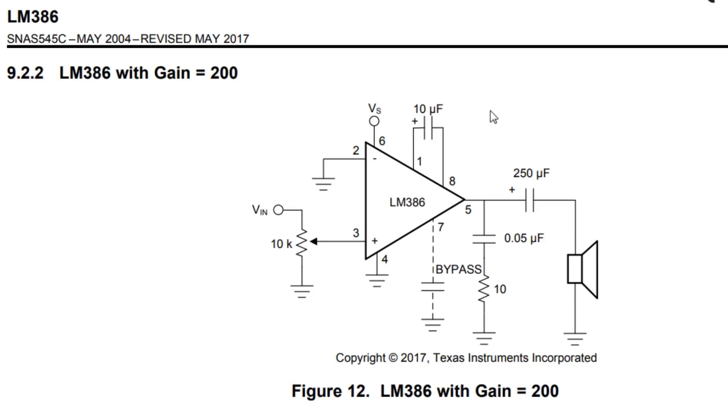The gain of the circuit is 200 because of the bypass capacitor between pins 1 and 8. It bypasses the negative feedback to give a gain of 200. If you remove that capacitor and leave it open circuit, you'll get a gain of 20. In my circuit, I'm using a gain of 200 with a 10 microfarad capacitor on pins 1 and 8. That's the basic circuit.